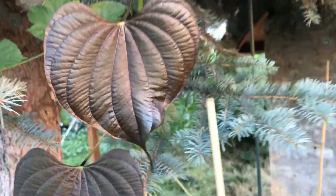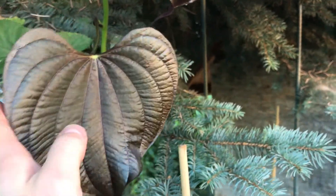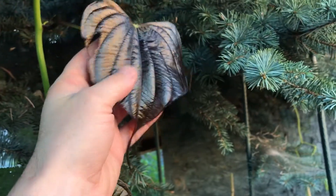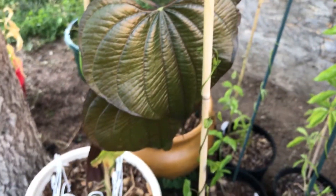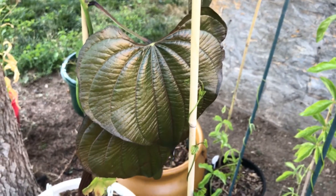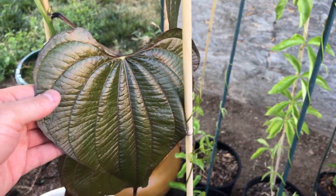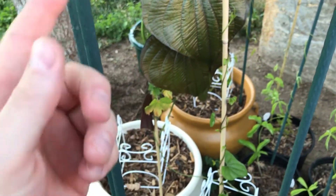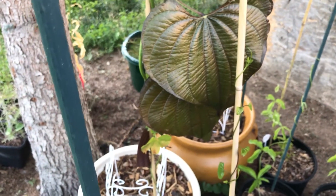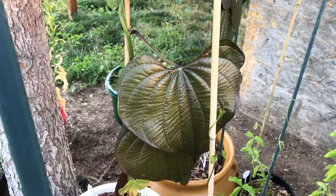I tried growing some of the purple yams, which is apparently a variety of water yam or winged yam. They grew but they didn't do too well here. This one seems to be doing fine — it's more of a wild variety. Purple bulbifera. The bulbils, when I got them, have a purple flesh just like some of the purple yams do. So purple flesh, purple leaves.